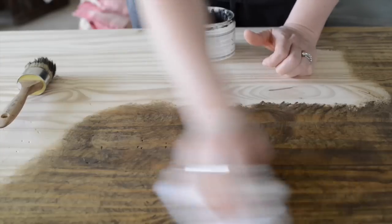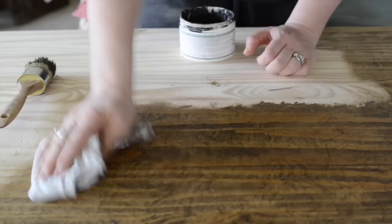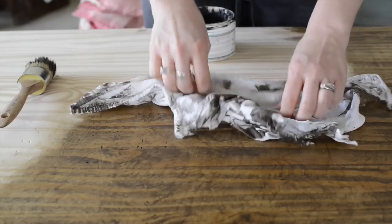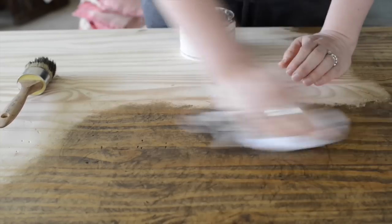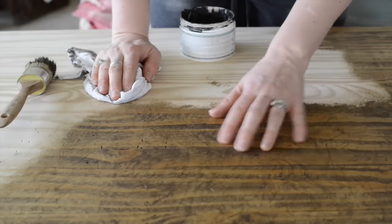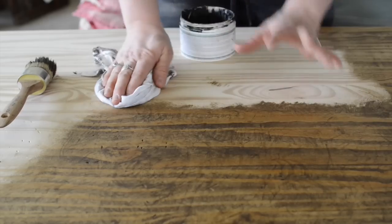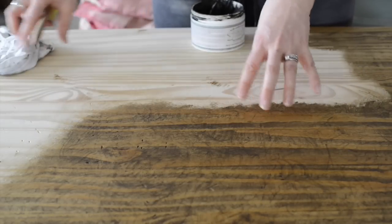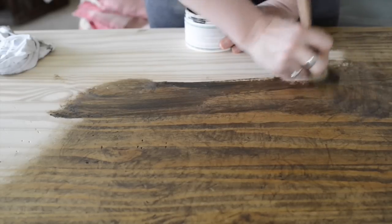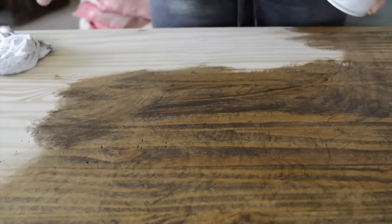Then I'm going to take a cotton cloth — you want to use one that's relatively lint-free so you don't end up with a bunch of fuzz stuck all over your table. I'm going to wipe it clean. You're going to get some antiquing wax on your cloth and that's okay — just keep turning it to find a clean spot. This is wiping away the excess and also buffing the wax to make it nice and smooth. It should feel almost dry to the touch, maybe just a little waxy — it shouldn't feel sticky or tacky. If it does, there's still too much left on it. As you can see, it adds just a beautiful patina, brings up the grain of the wood, adds a lot of warmth, and makes it pretty instantly look old. So I'm going to continue applying this to the rest of the table and that's going to be it — it's going to be done.